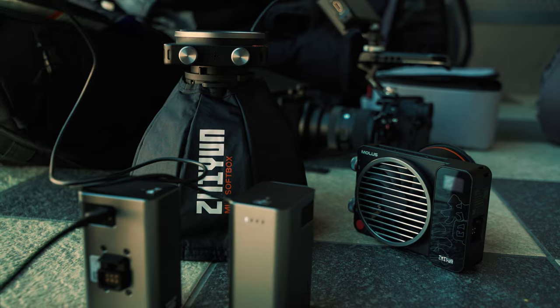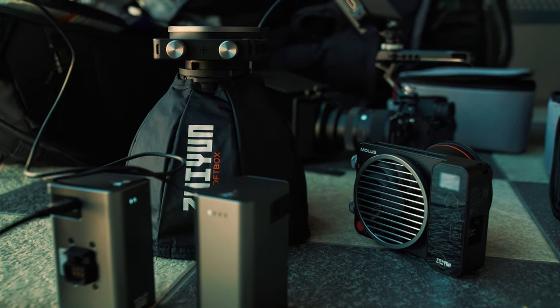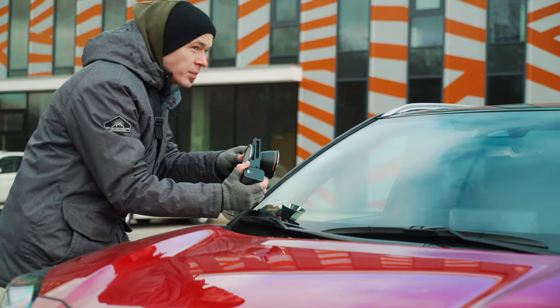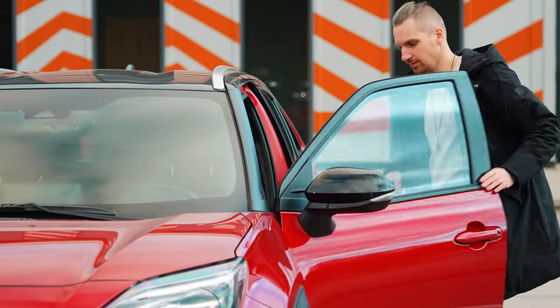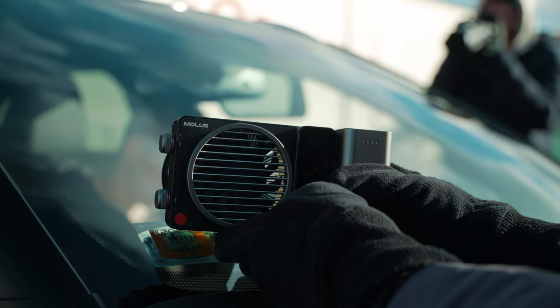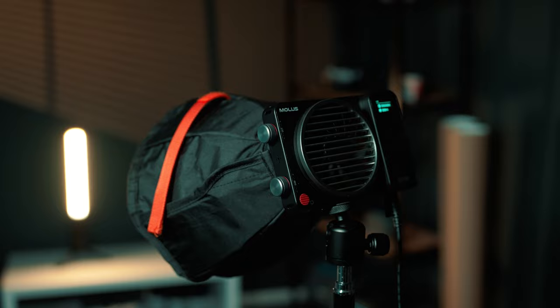The Juwins MOLUS G60 was released at the same time as the MOLUS X100, which is a 100W compact bi-color COB light equipped with a battery and many more features. I use the MOLUS X100 lights for indoor and outdoor video projects and also to light this YouTube setup right now. There is a video on the way for that one, so keep an eye out. Subscribe to the channel if you haven't already, and I'll see you in the next one.